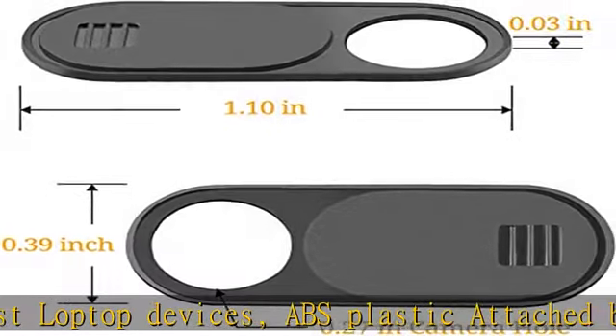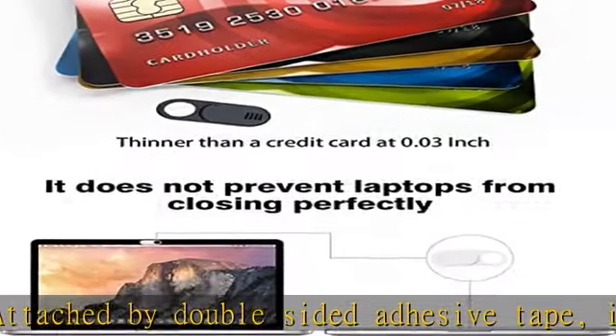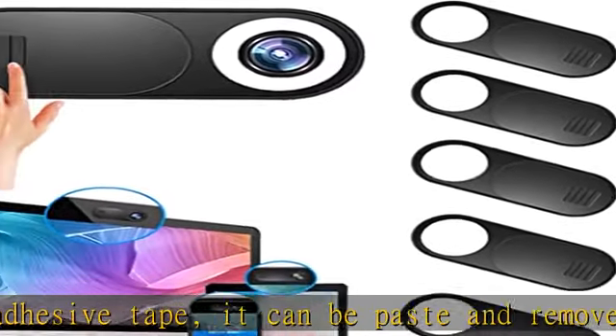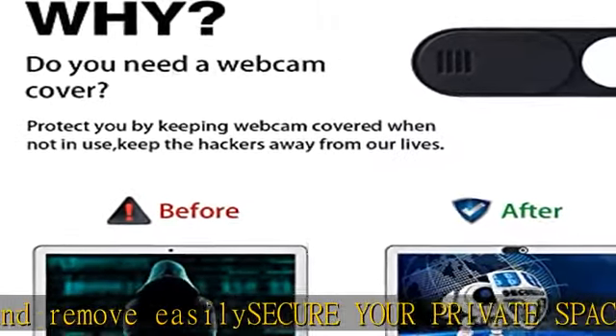Easy to install and use. Clean up around the camera, simply align to your webcam, attach and press firmly for 15 seconds for a strong bond. Does not interfere with web use or the indicator light, and does not damage your device in any way.